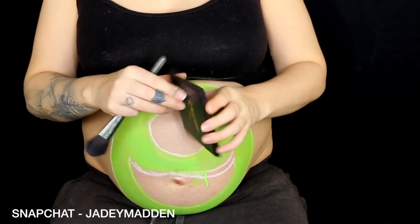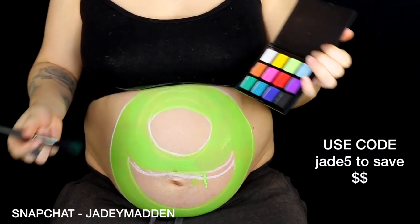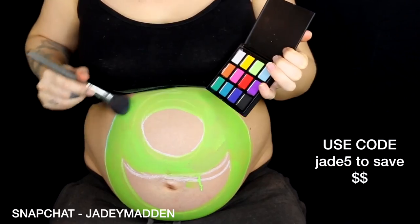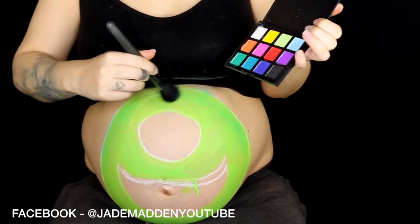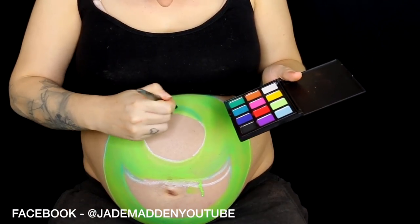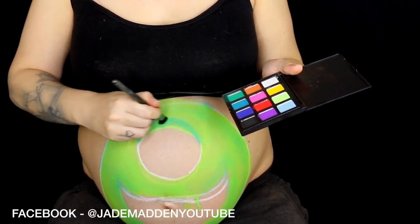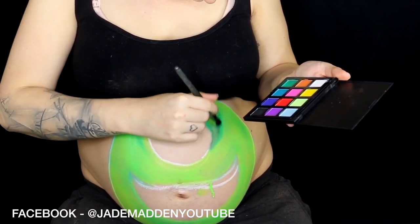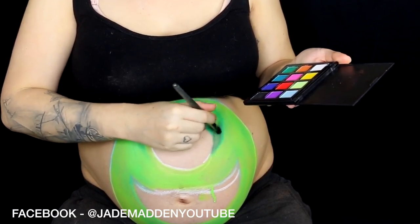Now I'm going in with my Crush Cosmetics 12B shadow palette, which has some amazingly pigmented shadows. I'm going in with a darker green and just a bigger, fluffier brush, and starting to shade around the outskirts of Mike just to give it a little bit more depth and make it look more three-dimensional. I'm also doing this along the eyelid as well — it will help so much if you have a reference picture to refer to. For areas that need a little bit of extra depth I'm just going in with a black shadow from the palette and deepening those up.